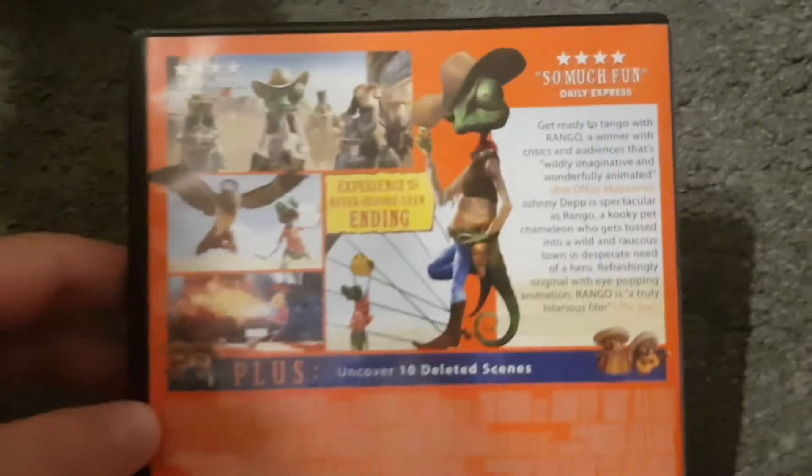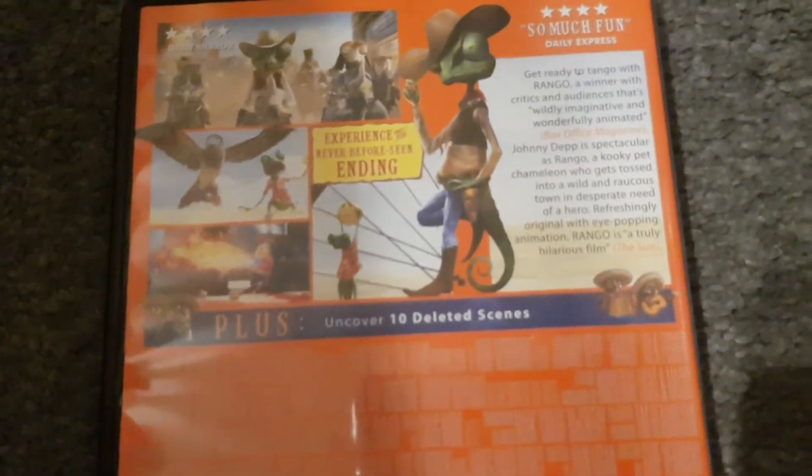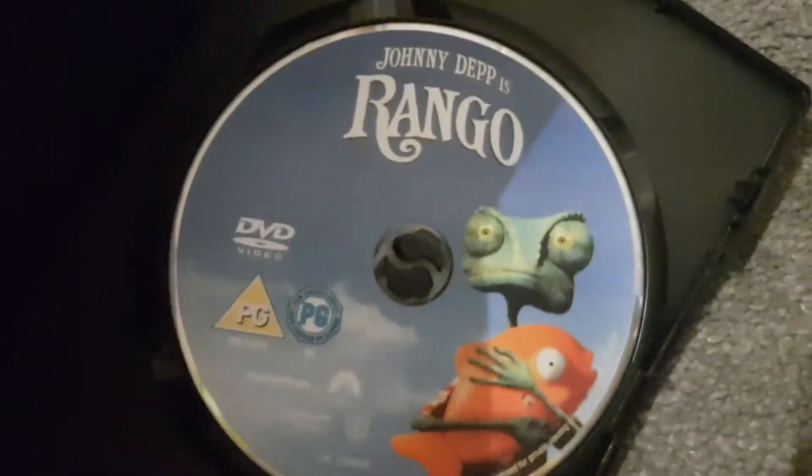Here's Rango with Johnny Depp. I know Johnny Depp was the voice of Jack Sparrow from the Pirates of the Caribbean films. There are special features including deleted scenes. The running time is 103 minutes.